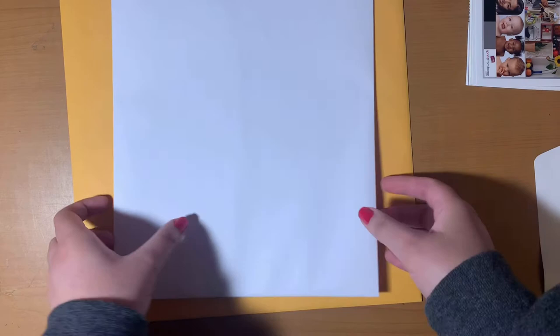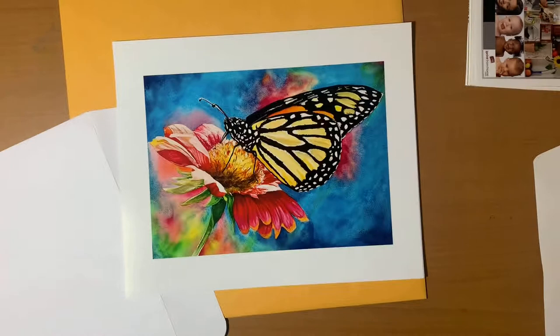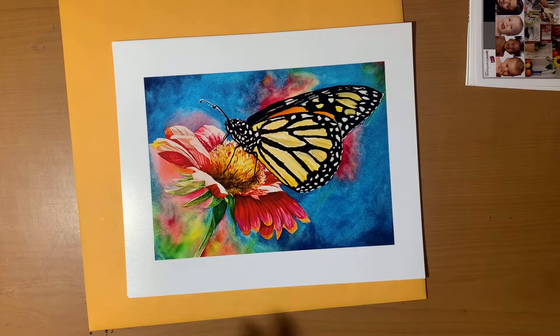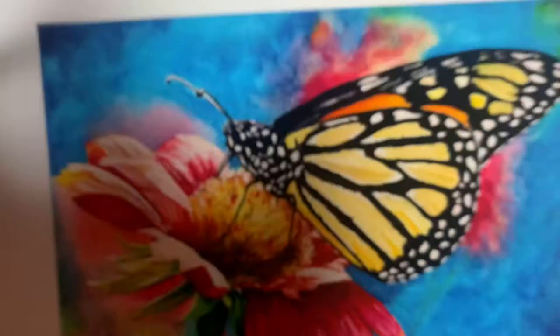Here are the 8x10s — again it says 'premium photo paper' on the back. I do like how clear these came out, though that has to do with how you photograph your artwork. I don't have a scanner personally; I just photograph my artwork with my phone. Comparing them to my 5x7s, they look very similar if not the same, which is great. I got these with one-inch borders, compared to the half-inch borders on the 5x7s. Everything came out really clear and I'm really happy about that.